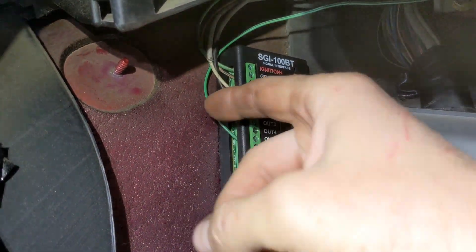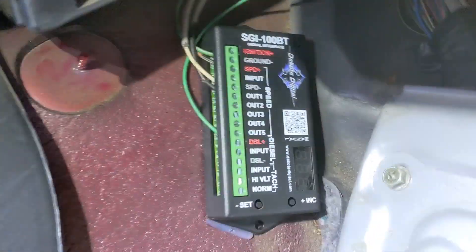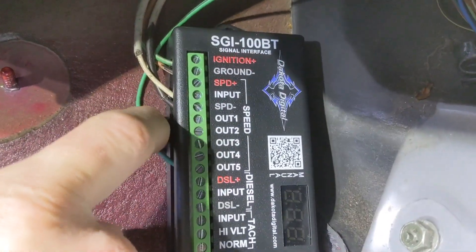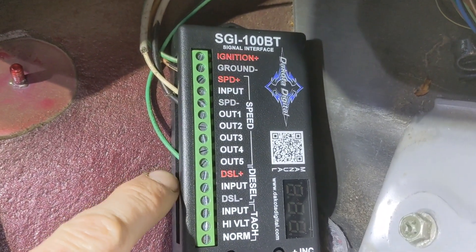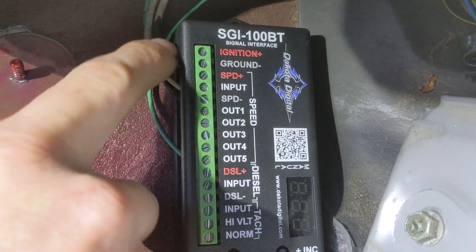In my wiring, output 5 is the output for the VSS signal. I used two shielded wires from the O2 sensor extension for the ABS wires.